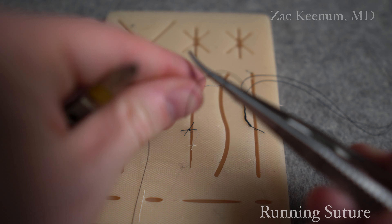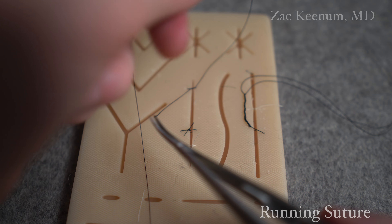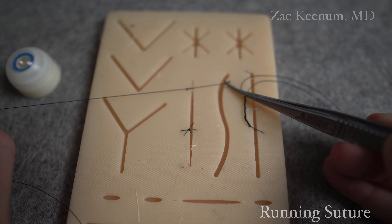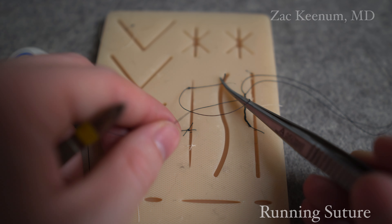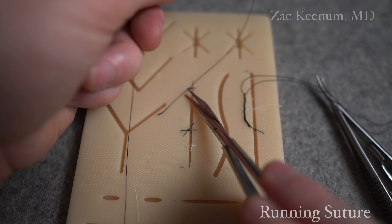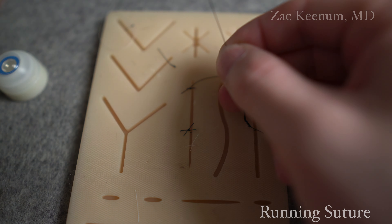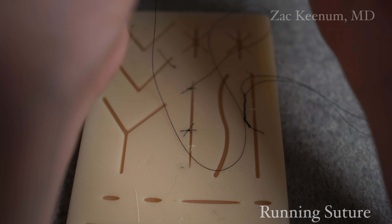Let's do that 2-1-1 here. There's our 2. We come from within the loop - one. And then our last one. We could throw an extra one if we wanted to make it extra secure. But in this case, we're just doing our surgeon's knot, 2-1-1. We're going to trim the tail of just one side this time. And now I'm ready to actually run the suture - we mean a continuous running pass.